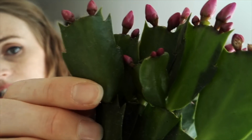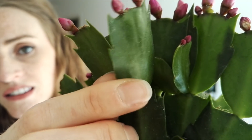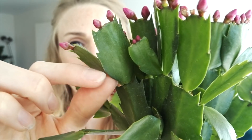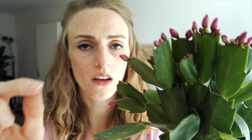You can tell it's a Thanksgiving cactus because it has really, really pointy leaf tips — you can see how sharp they are. A true Christmas cactus, Schlumbergera buckleyi, has more rounded leaf tips. They're kind of like this but without the points. They still create like a half teardrop shape, but they're not so sharp. And those bloom in like December — late November, December, maybe early January.